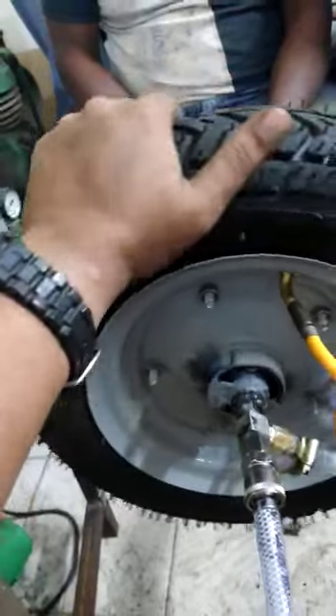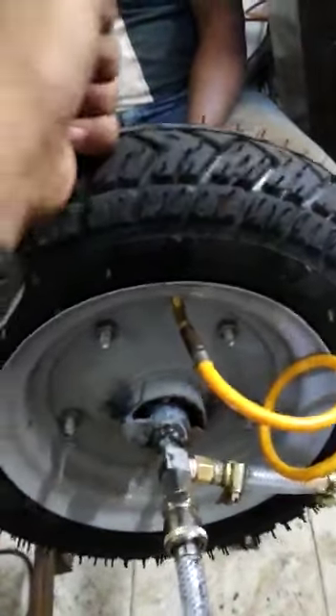When you turn off the system, you can see the tire is fully inflated and there is no air loss right now.